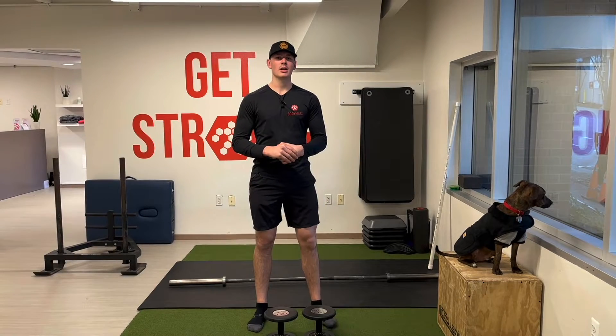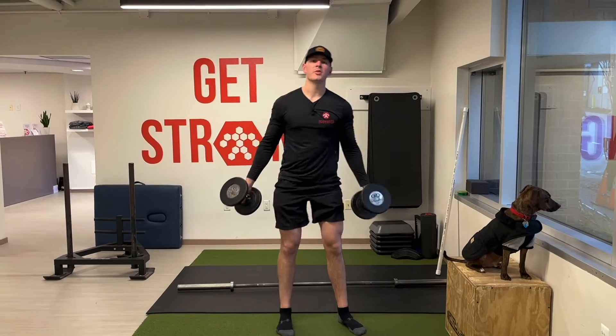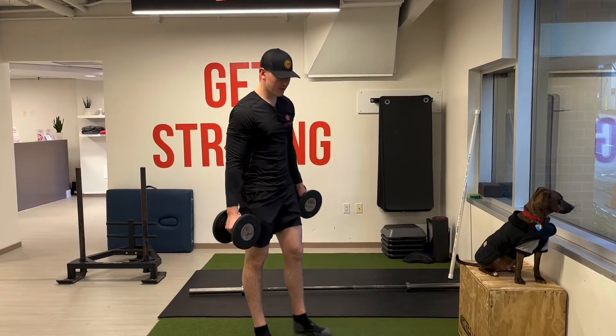What's up Body Mass family! Today we're going to talk about the dumbbell push press. We'll cover some regressions with that movement and then a lateralization with that movement as well.